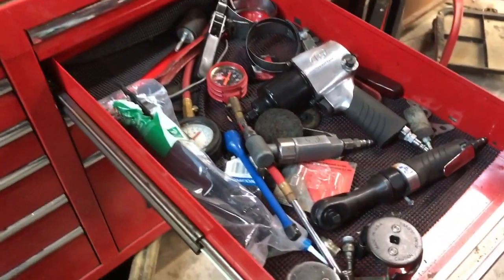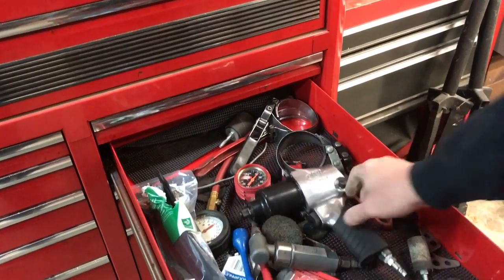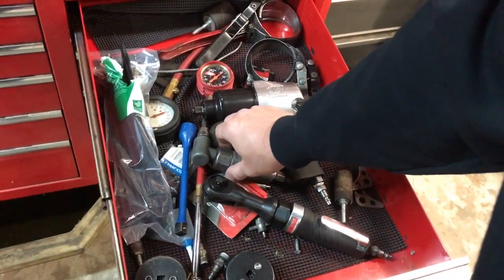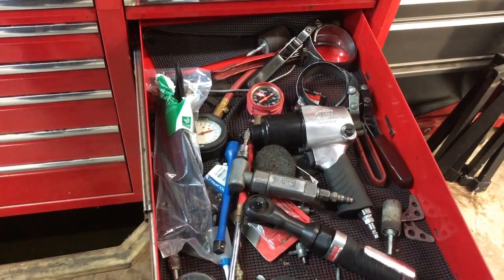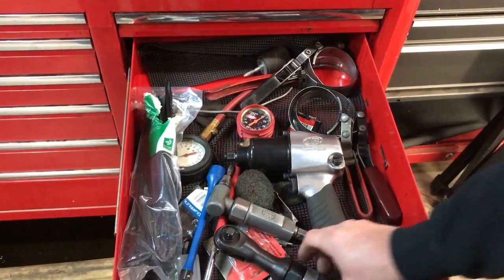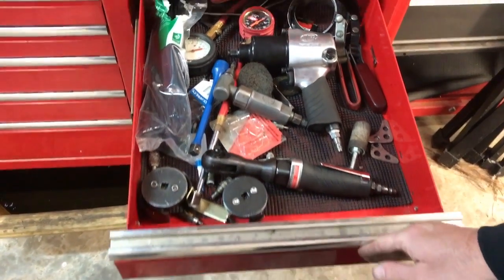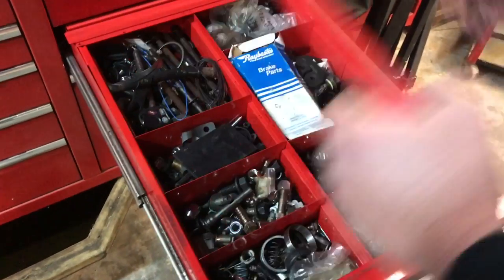Here are some air tools — very important. You definitely want a half-inch drive pneumatic impact wrench and a 3/8 air ratchet. I see a lot of new guys who think they want cordless everything and don't like dragging an air hose around. But I'm telling you right now: if you're going to be fast and make money, you better buy these tools and learn how to use them.